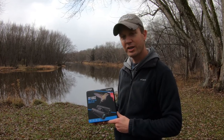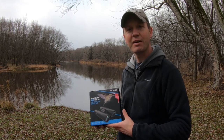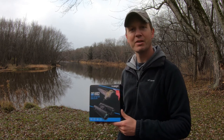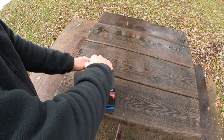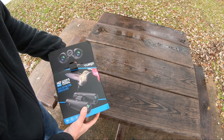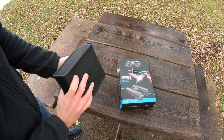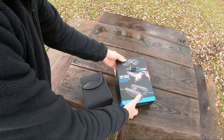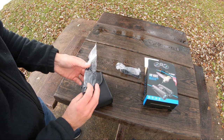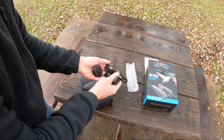These binoculars from UEGO are HD 12x42 binoculars. They're IPX7 waterproof and they have a non-slip grip. Let's open them up and take a look inside the box. They come in a nice carrying case and also include a strap.